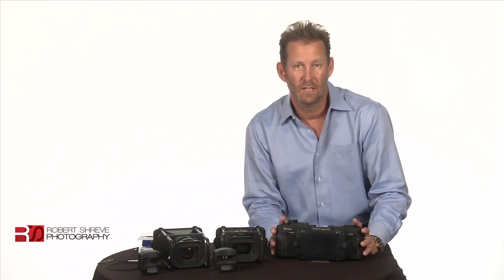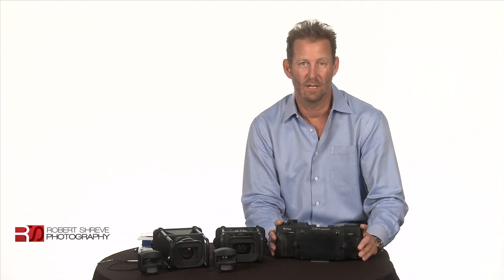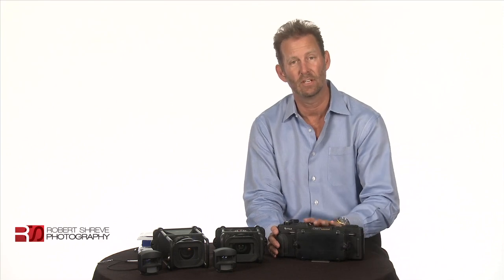When you shoot Velvia 50 Fuji film with this camera, it's just amazing the outcome at sunrise or at sunset. So let's take a look at what we have here.